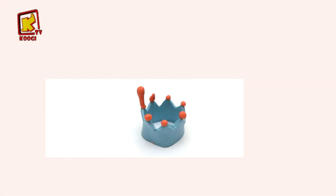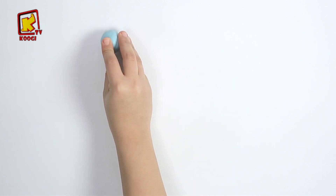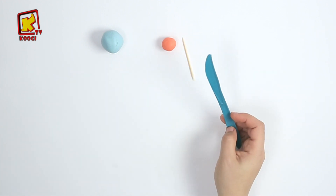Welcome friends, today we are going to make a crown. On a besoin d'argile bleu clair, orange, une cure-dent et un couteau en plastique.